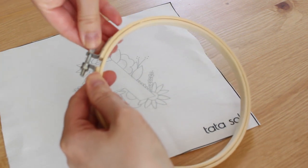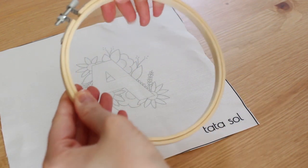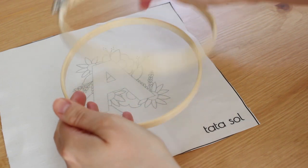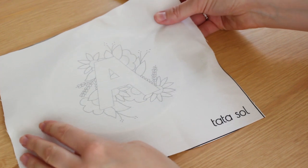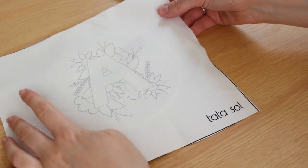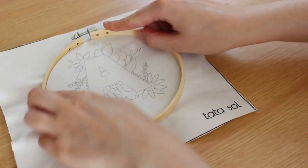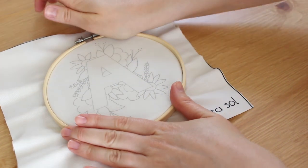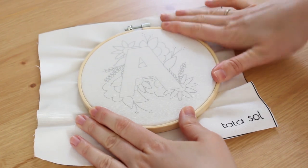First I'm going to adjust the hoop. You can open the screw a little bit and then separate the rings. Then take your inner hoop — the smaller one — and put it beneath your fabric. Then take the outer hoop, the bigger one with the screw on it, and place it on top. Use your hands to place it all the way so the hoops really align on top of each other.